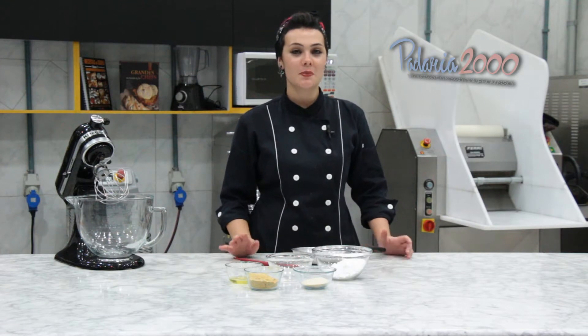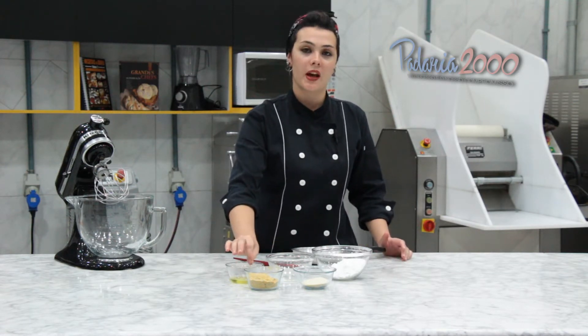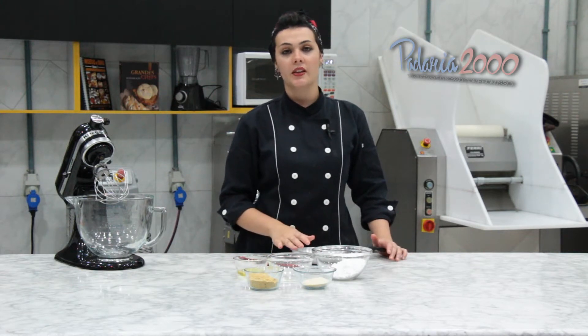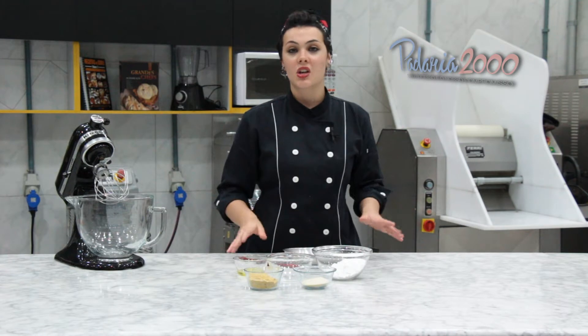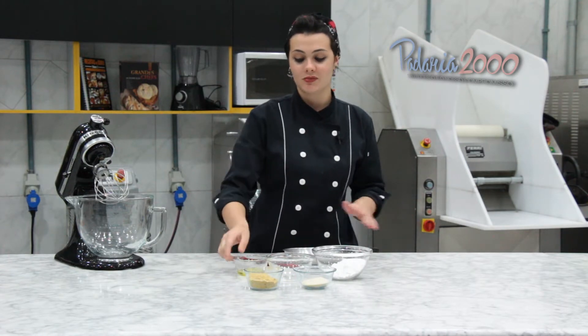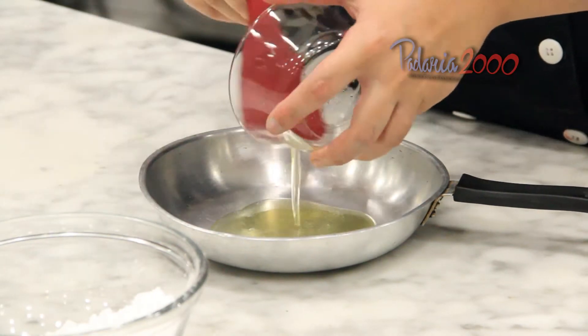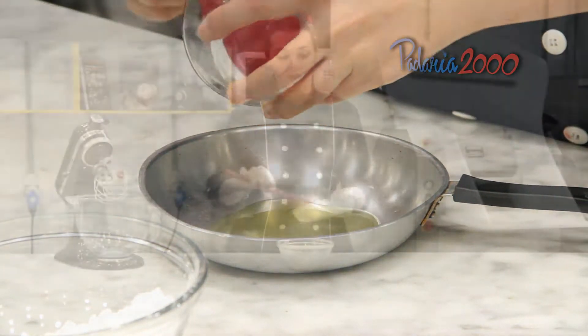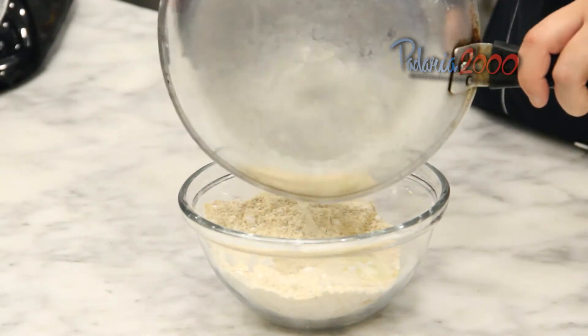Primeiramente, a gente vai fazer um marzipan de pistache. É bem tranquilinho. Então eu vou pegar a clara, vou aquecer ela só até uns 60 graus e vou misturar todos os outros ingredientes e tá pronto. Vou aquecer as claras. Já misturei todos os secos e a glucose e agora eu vou juntar as claras.